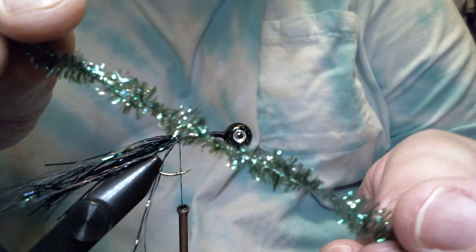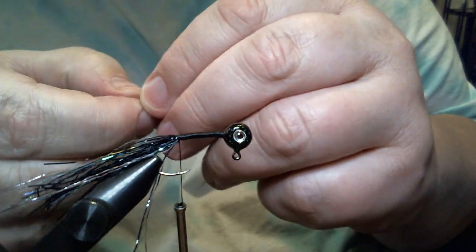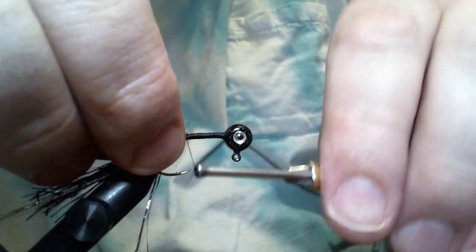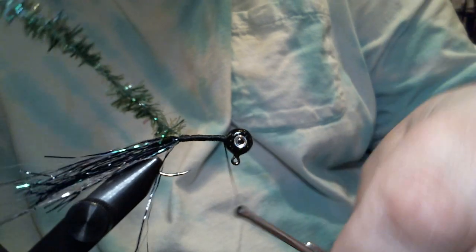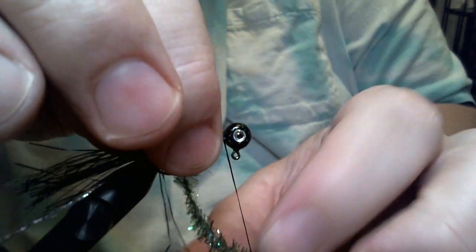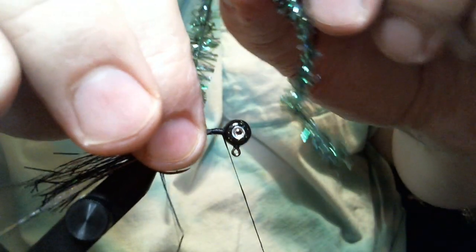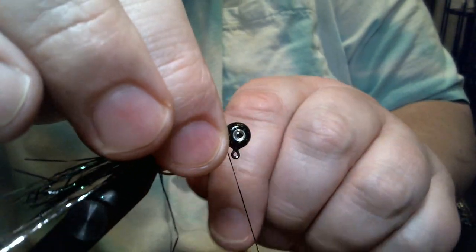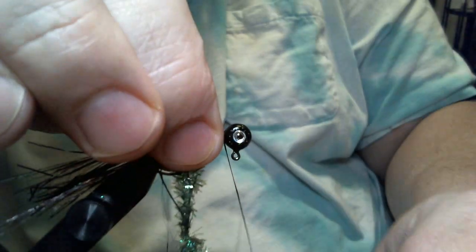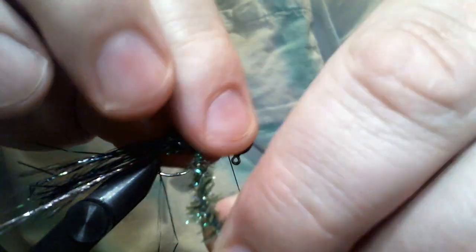Now this is called peacock — it's medium pearl chenille. If you can find peacock cactus chenille, it's very similar. I'm going to tie that in by the cord and then work my way up to the head and start wrapping. With pearl chenille and cactus chenille, when I wrap it, I like to preen those little barbs back so it's all laying backwards. I think it looks more natural that way.